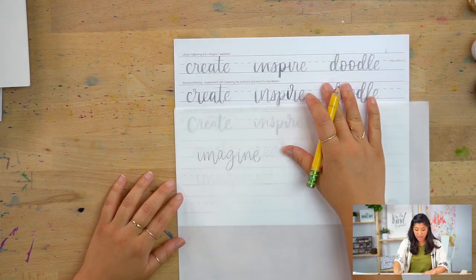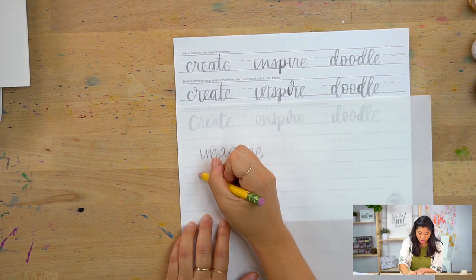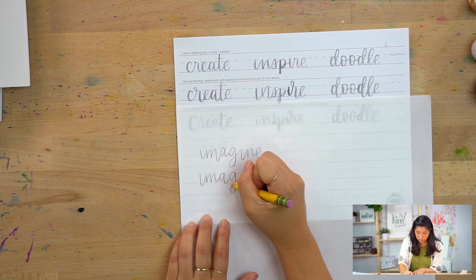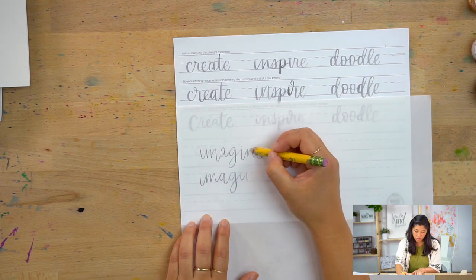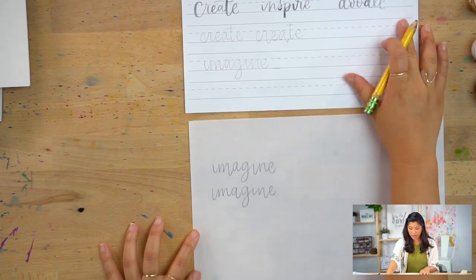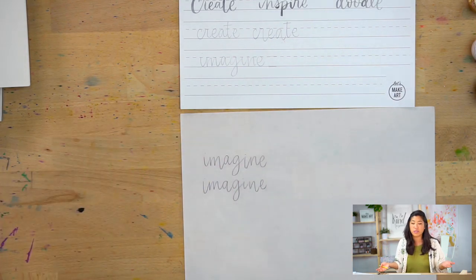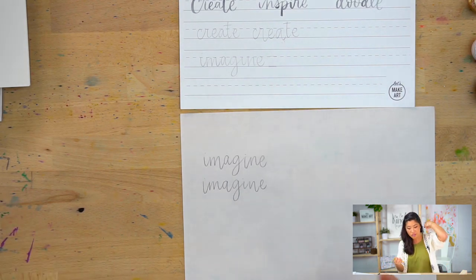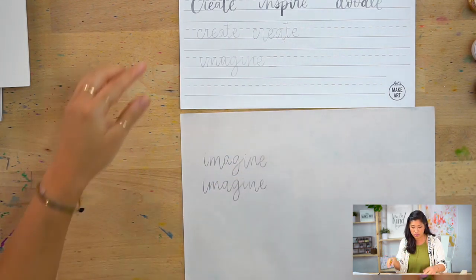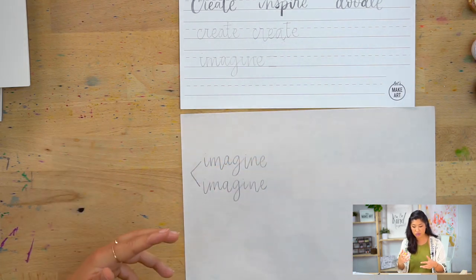If I try it again — this is a great way to practice — maybe I lower the I but I don't lower the M. Then maybe I lower the A. On this next one I didn't lower the N, so I'm going to lower it here. When looking at that, it's ever so slightly different. To an eye that doesn't know what to look for, this just looks like someone's hand lettering and handwriting — so now that you know what to look for, these are ways to experiment.